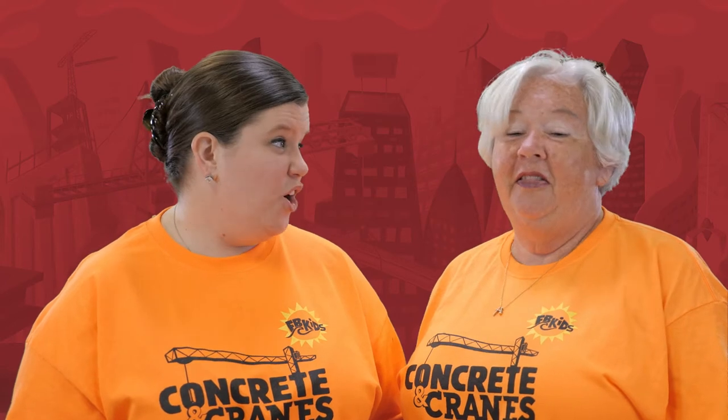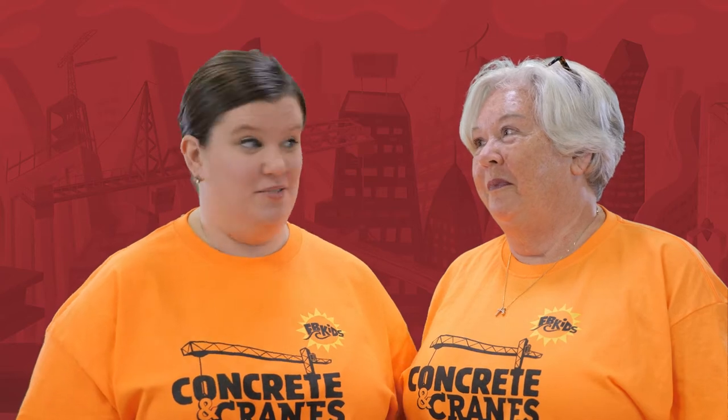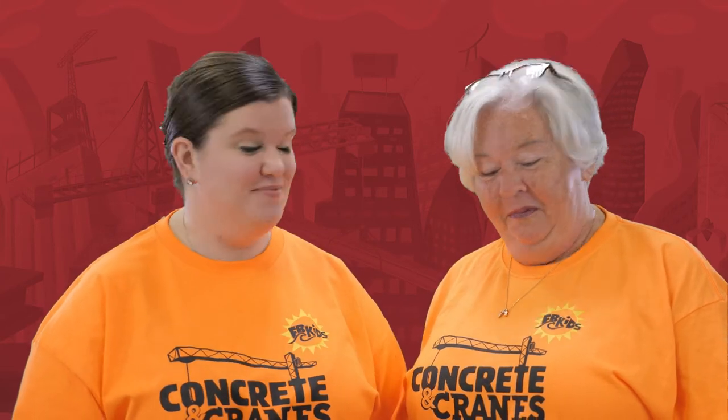So guys, you are our oldest kids here at Vacation Bible School, and so we have a super special project in store for you. On a construction site, projects might take days, weeks, or even months to complete. And so since you guys are older, we've got a project that's going to take a couple days for you to finish. So we actually have three crafts for you to do this week. One of them is going to be super awesome — I'm going to let Ms. Kelly tell you what that is.